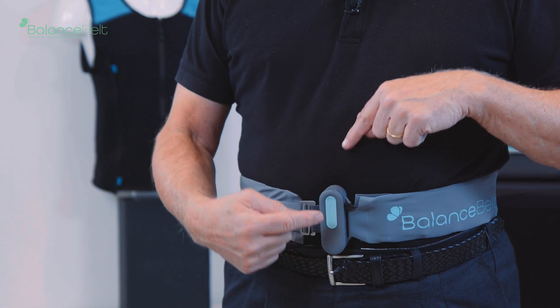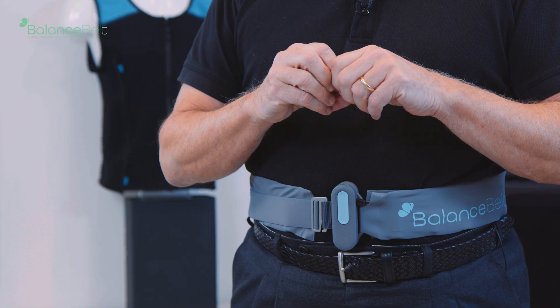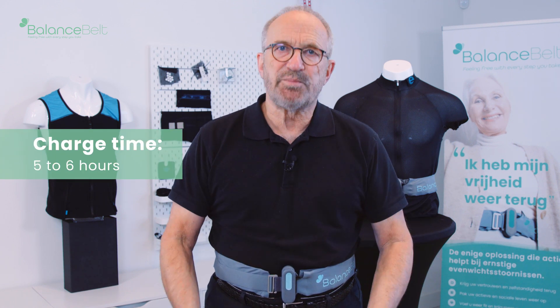The LED, as you can see, flashes four times, which indicates that the battery is 100% full. When it flashes three times, it's 75%. Two times is 50%, and one time is 25%. So when it's flashing only once, take it off, switch it off, and put it on the charger. The belt can be recharged — it takes about five to six hours, and then you can use the belt again for about 16 hours. Normally, if you charge the belt every night, you will never have a problem.